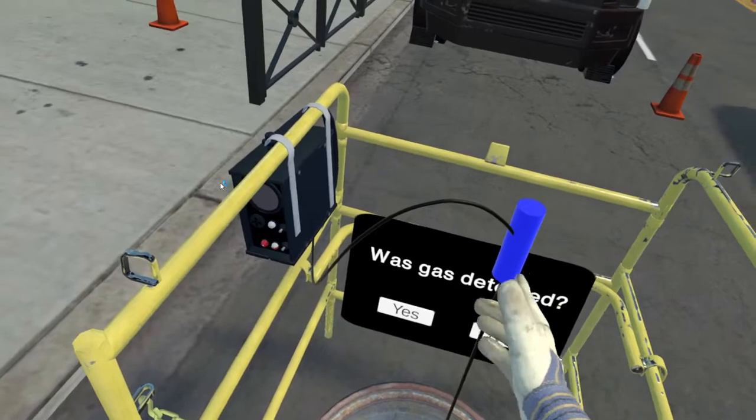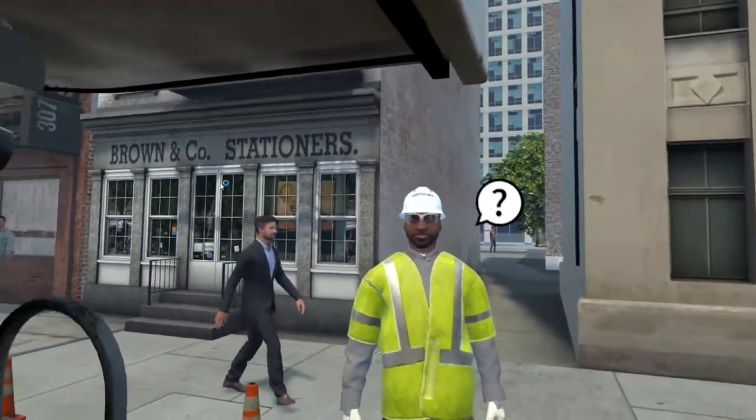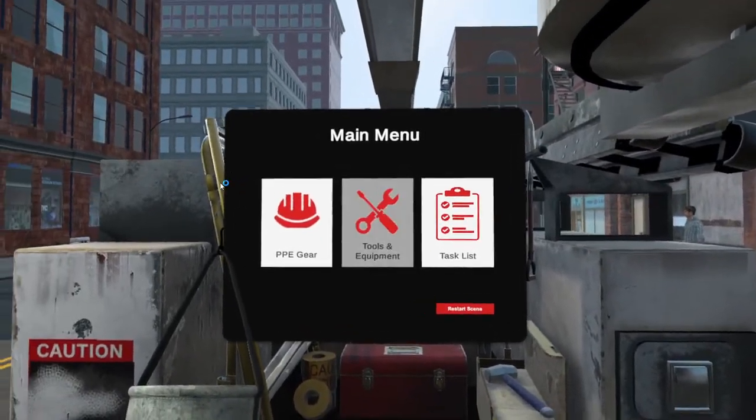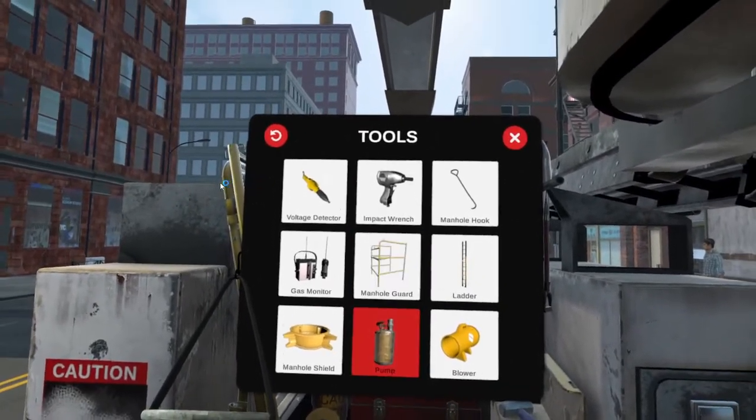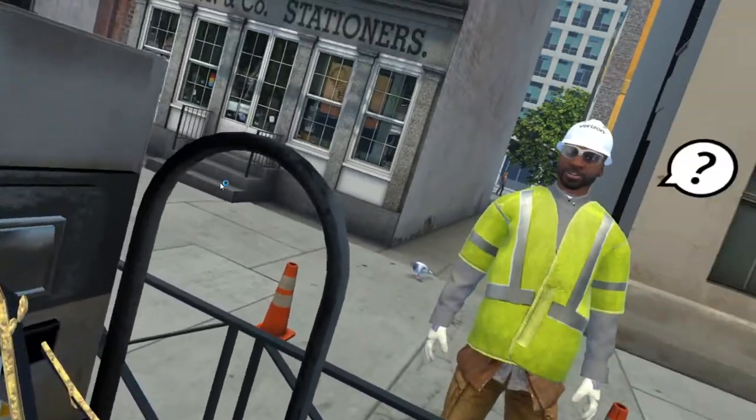Any gas detected? Here's the pump. I've already set the pump hose to drain it into the gutter.